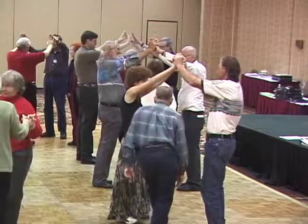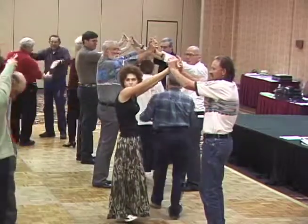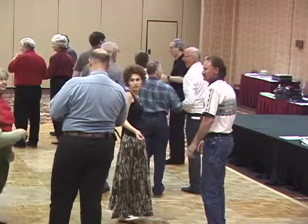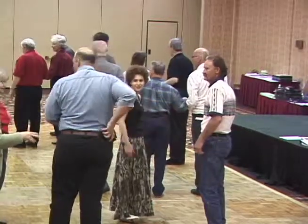Go through to the next, become the center person again. And here we're doing the dance, so let's walk through it one time.